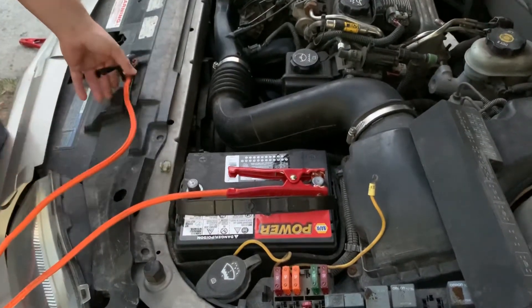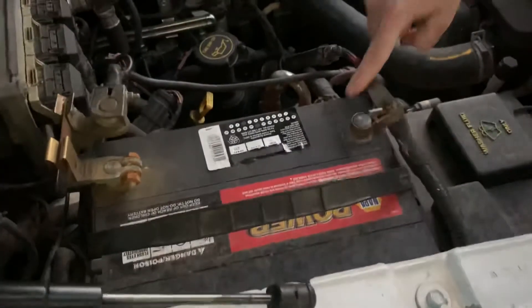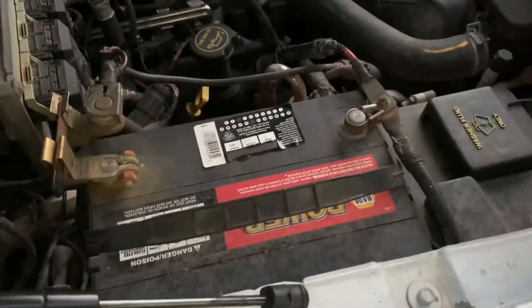So we're actually just going to leave this here, pick up our cables, and go to our live car. The first connection we make on our live car, after verifying our symbols, is the positive again.